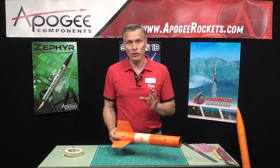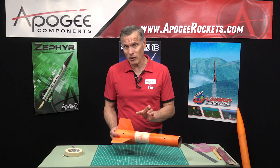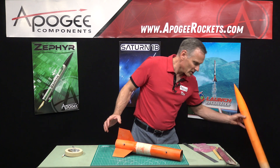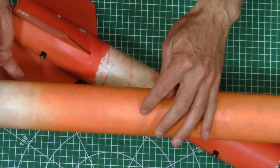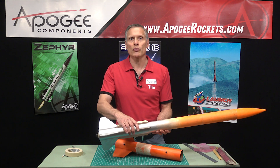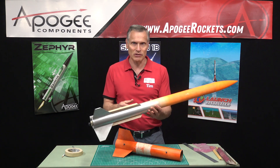So those are the three ways that you can use to repair a body tube that has been kinked. This one is the hardest way — it's probably my least favorite because it's a little bit harder and you don't get a nice smooth surface on it. And then previously we showed putting the coupler inside when there was a crease. Or you can put strakes on your rocket to reinforce that area and make it stronger than it was originally, and it also gives the rocket a little character — makes it look different and a little bit more appealing.